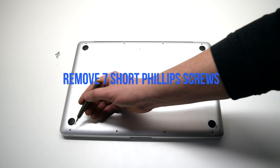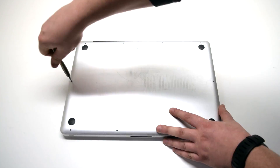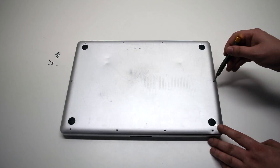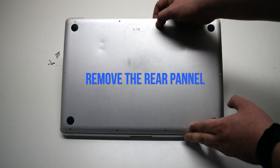Starting in the top left and going around the contour of the MacBook, remove the seven short Phillips head screws. Once all screws have been removed, go ahead and remove the rear panel.